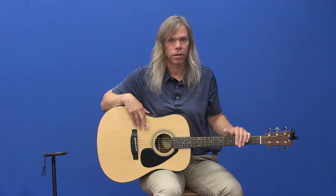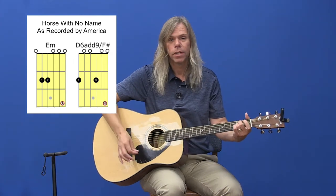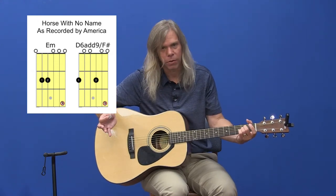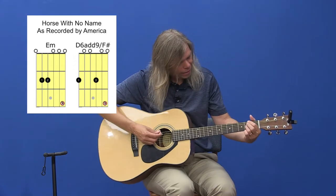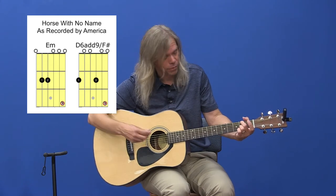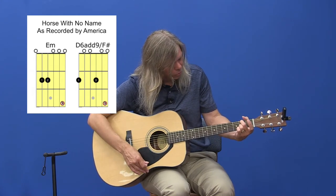For the last part of segment four, we're going to learn how to play a song. I picked a really easy one — it's called Horse With No Name by America, an older tune. We're going to do it a simple way that'll sound just like the song. It uses our E minor chord and another chord called a D6 add 9 F-sharp — whatever you want to call it. It's a complicated name but it's only two fingers. It's a chord you'll probably never play in any other song.